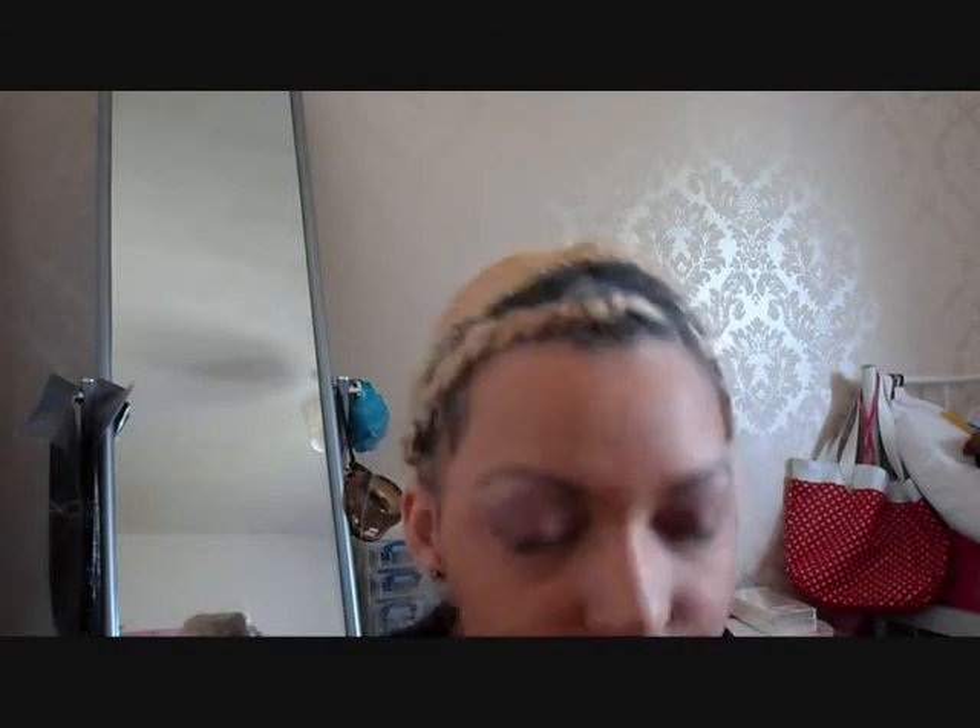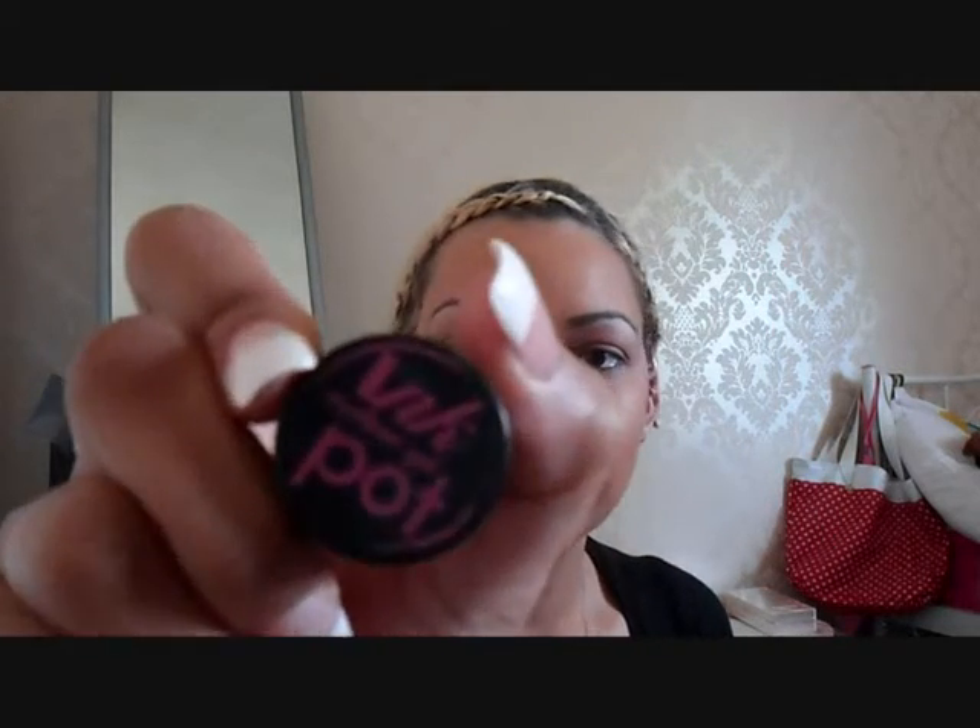She had very defined eyes — eyeliner on the tightline, the waterline, and on top of the eyelashes. So I'm going to curl my eyelashes and then do the top eyeliner. I'm using my Sleek eyeliner, the gel one, and I'm using it with my lip brush. The eyeliner wasn't too thick so I'm going to try my best to stay really close to the eyelashes.